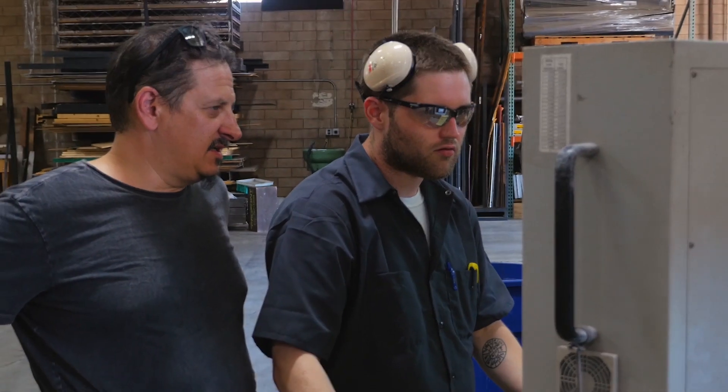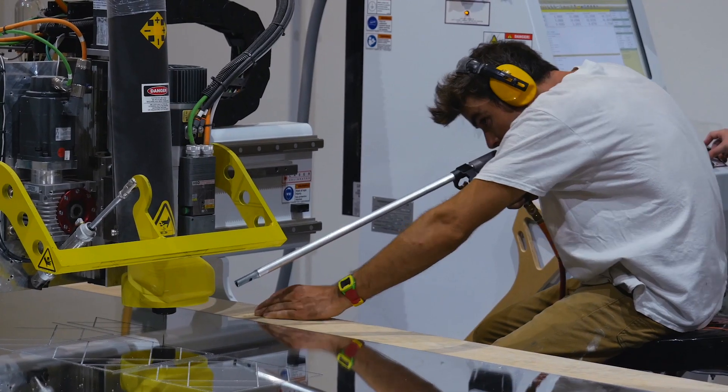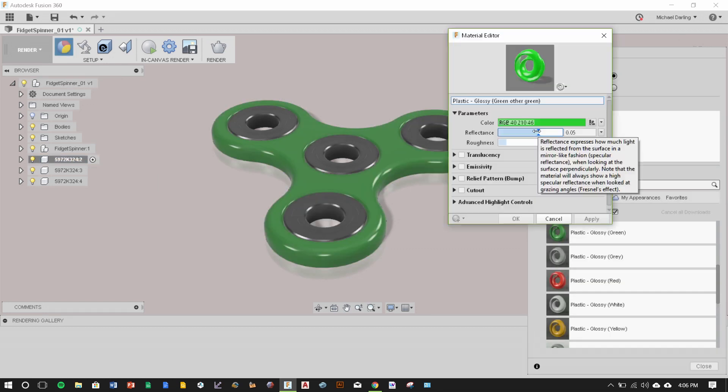Hi, I'm Michael Darling. I'm a teacher, a maker, and an artist. I got into digital fabrication as a means to build beyond what was possible with what I had access to — and I had access to a lot of stuff. There are some scary tools out there.